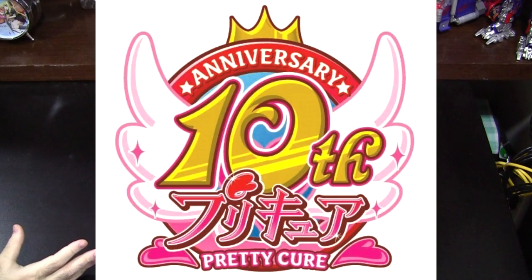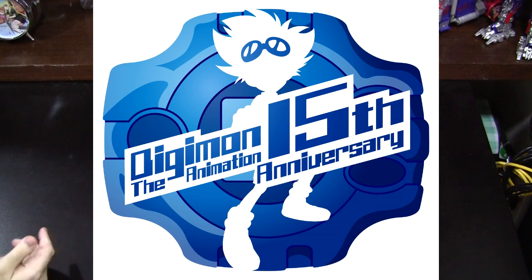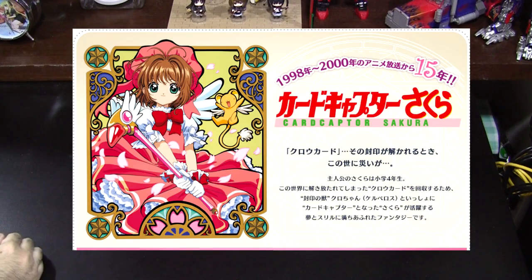Sailor Moon, Pretty Cure, Macross, Digimon, Yu-Gi-Oh, and of course Cardcaptor Sakura.